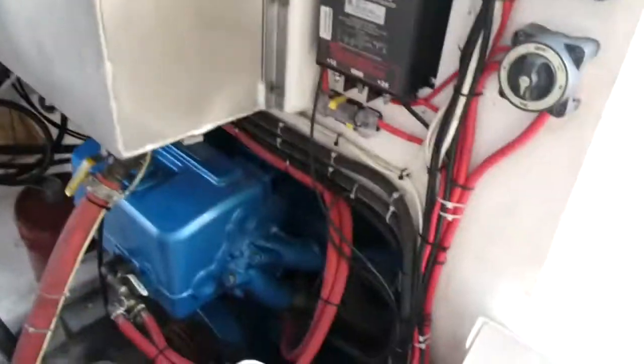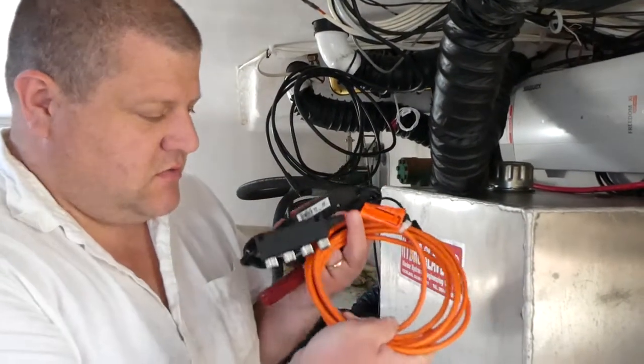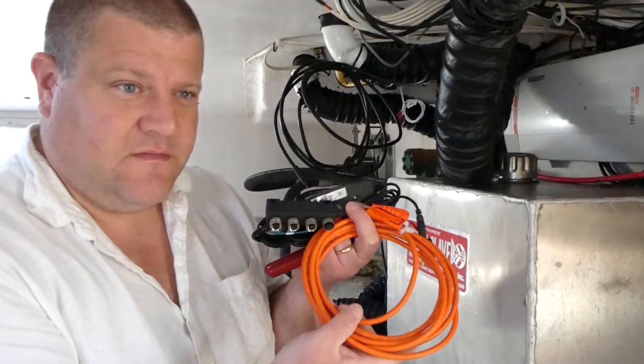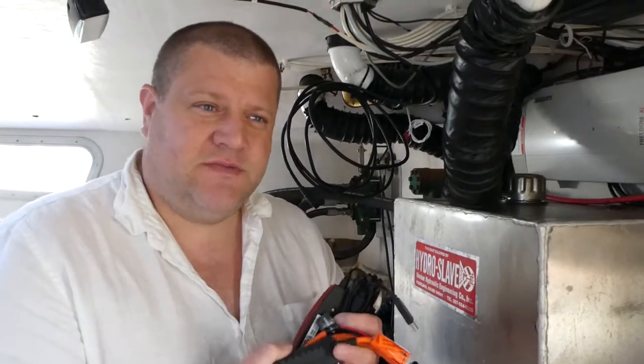We've got to hook up a USB to NMEA 2000 adapter and a new NMEA 2000 network to do — pretty easy stuff. And we've also got a Furuno DFF3D to hook up. The boatyard that installed the transducer has mounted it for us, so we've got to get it going with the computer.